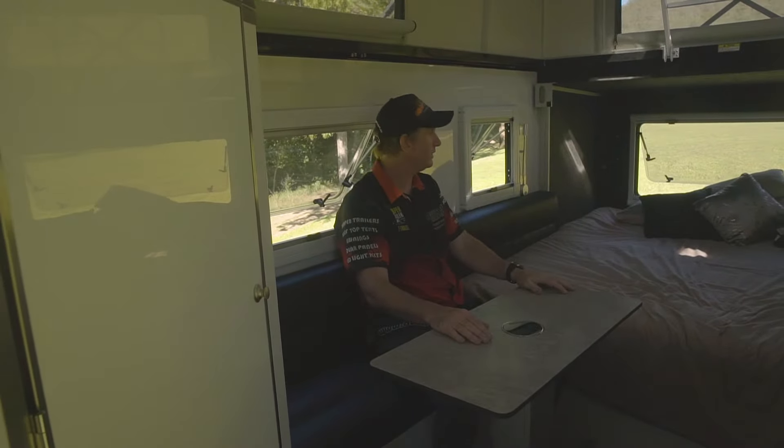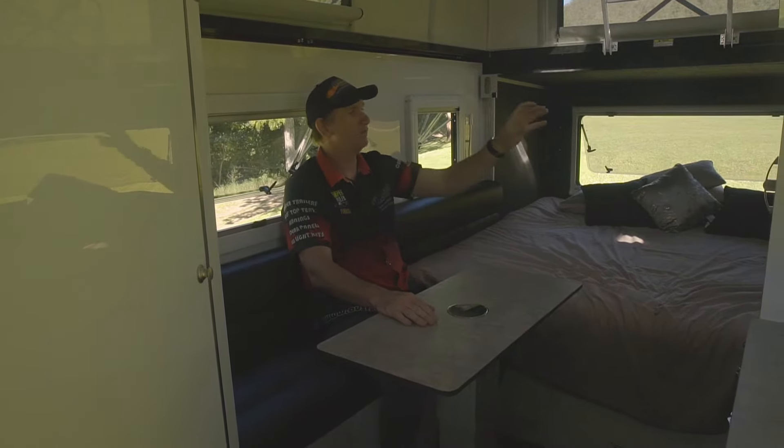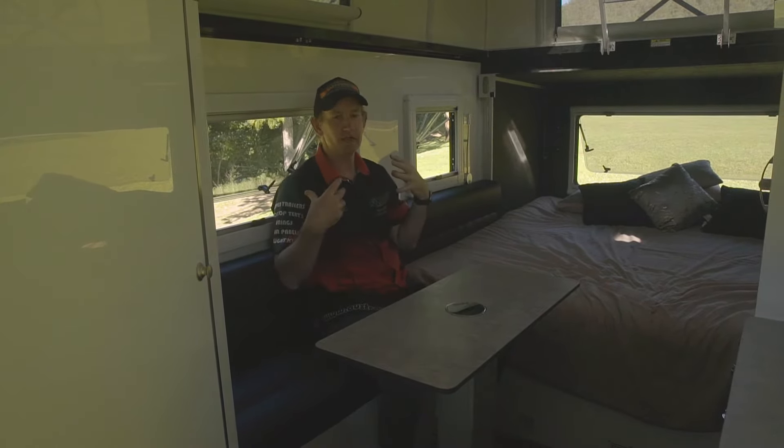There are plenty of USB charging points in the camper, reading lights on both sides, and a TV up there on a swivel arm — you can watch from bed or from the couch, whatever you want to do.